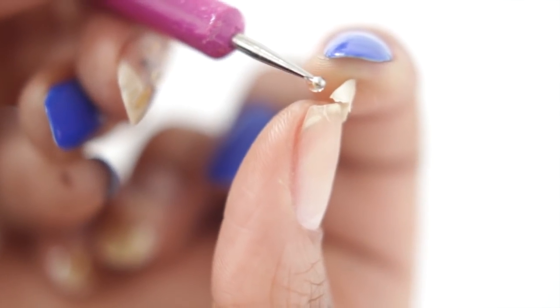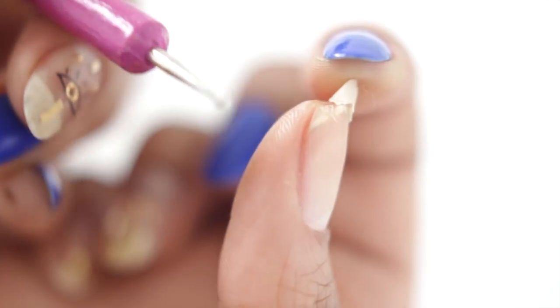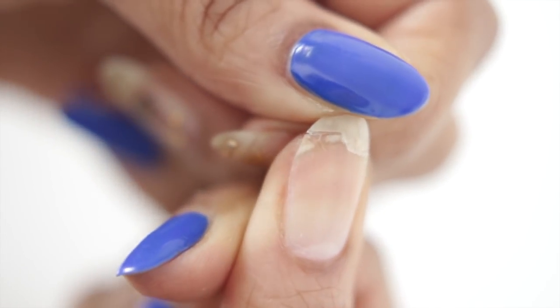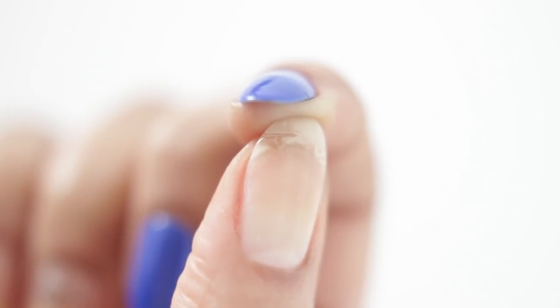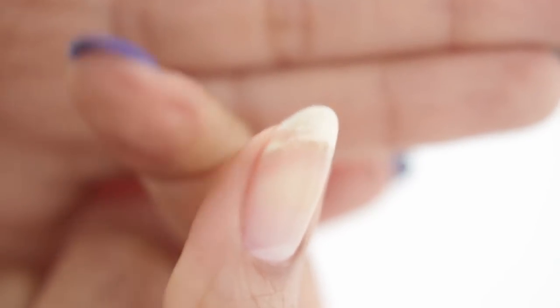This is going to help it fit around the cuticle line. But before I can actually apply the silk wrap, I need to fix my nail. Because I have more of a flap than a break, I'm just folding the nail over and pressing hard to make sure that it is completely flush and flat to its normal shape. And to get every angle, I even applied my glue underneath.